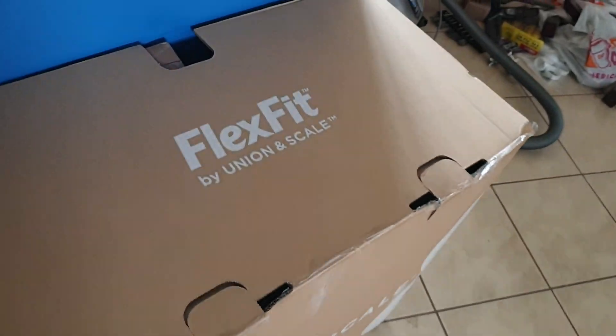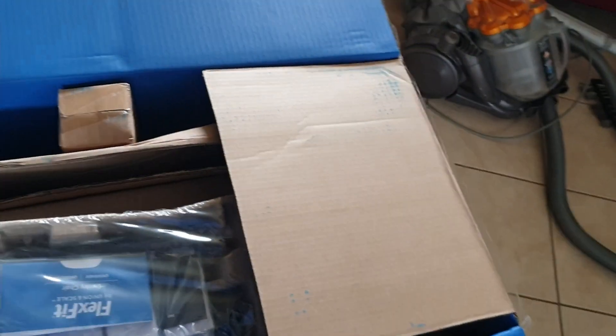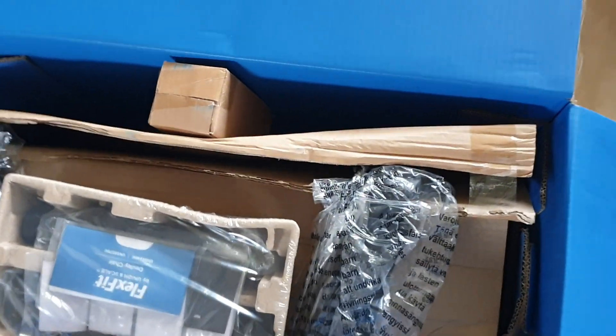This is unpacking the box. Yeah, it seems really well packed.